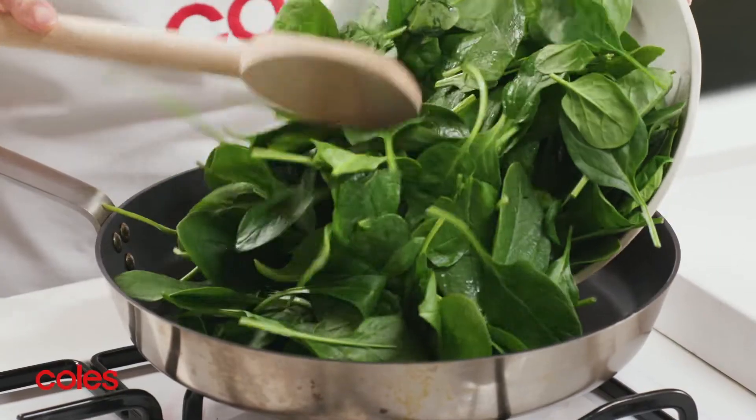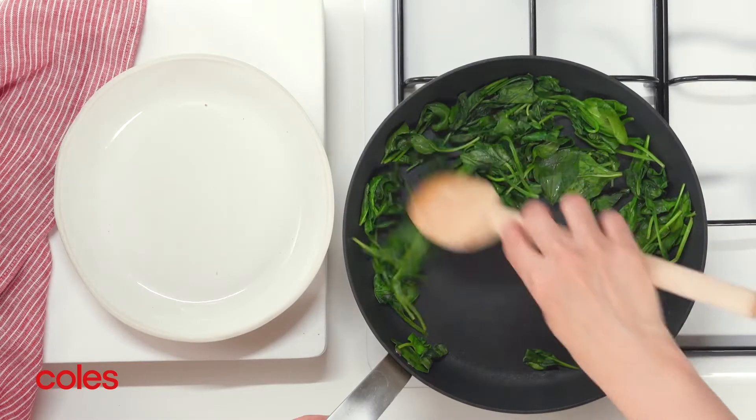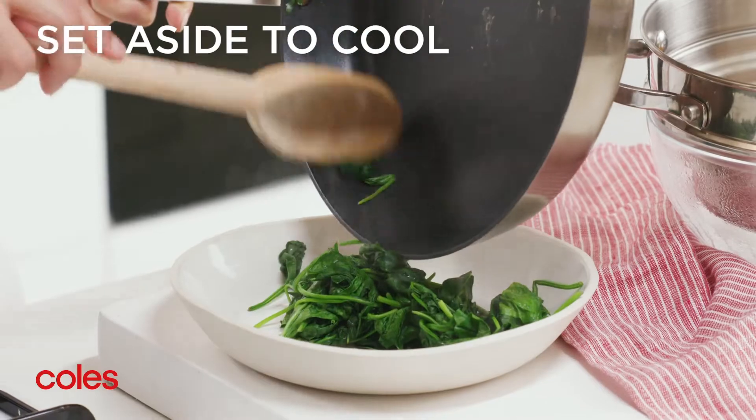Next, cook the spinach in a large frying pan over high heat, tossing for 2-3 minutes or until the spinach wilts. Then set aside to cool.